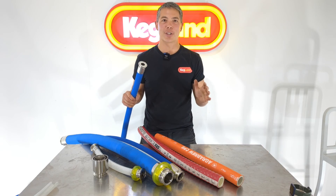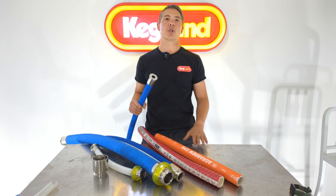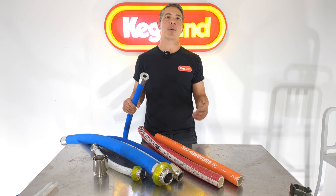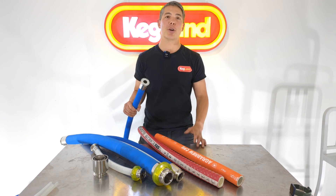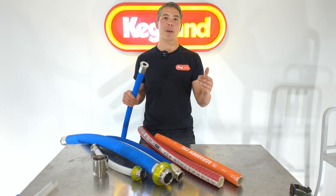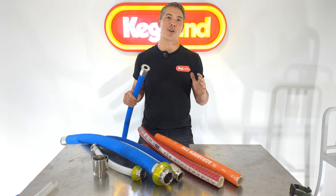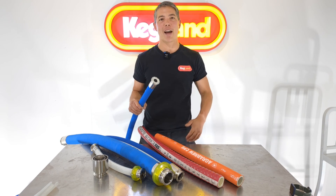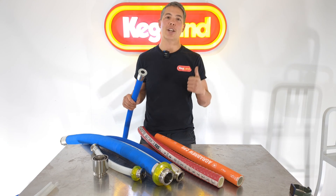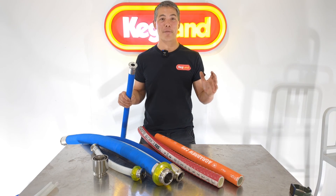That's it for brewery hoses, guys. If you've got any other questions put them in the comments below and I'll answer them as soon as I can. If you want to see any other brewery hoses or commercial brewery equipment on the website, also put it in the comments or flick us an email. You can sign up to our Facebook homebrew community group where we've got a heap of guys sharing tips and tricks. Hit subscribe now and when we bring out even more cool commercial gear you'll get a notification. Hope to see you next time, bye!